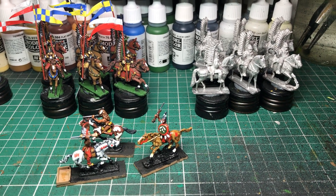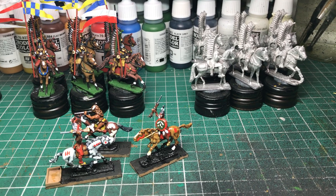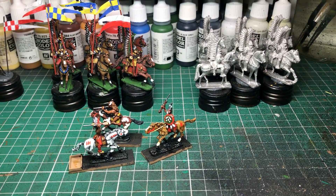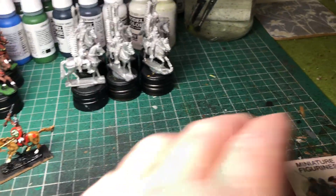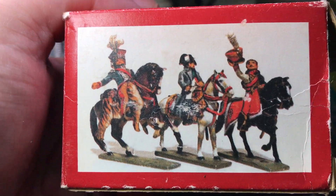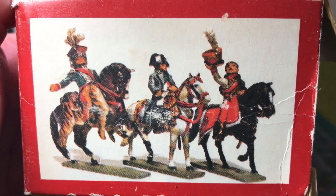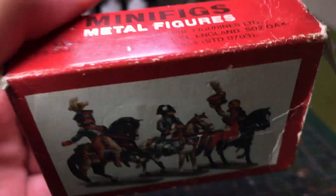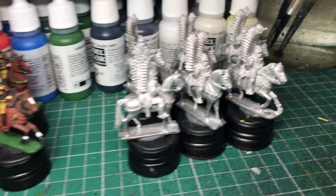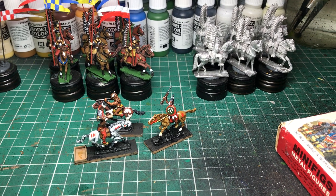Then I have some more plastic Epic Pike and Shot from Warlord. I wouldn't collect them myself but they're growing on me — I think I've painted 12 regiments of foot for my customer so far, so it's nice and varied. I just wanted to make a little mention of these — look at that wonderful photograph on the back of that old Minifigs box. I remember them so well from the 1970s. There we are: old Minifigs boxes, Minifigs figures, Quality Cast figures. Thanks for watching!